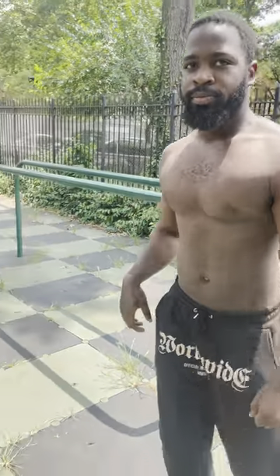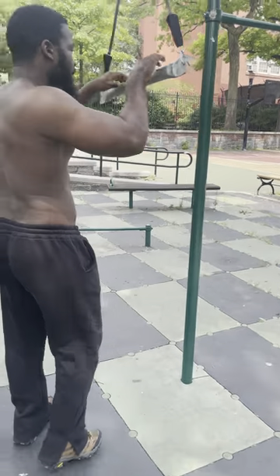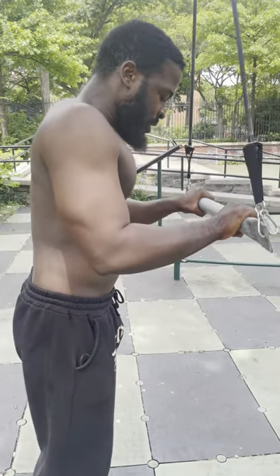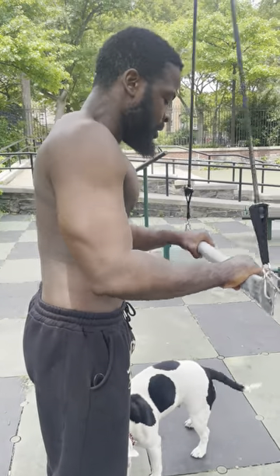That's one round. Right back to it. This is how you get ripped, you get shredded, you build your strength, you build your conditioning — like sets like this. One, two — see the triceps — three, keep the chest up, four, five, six, let's go, explode.